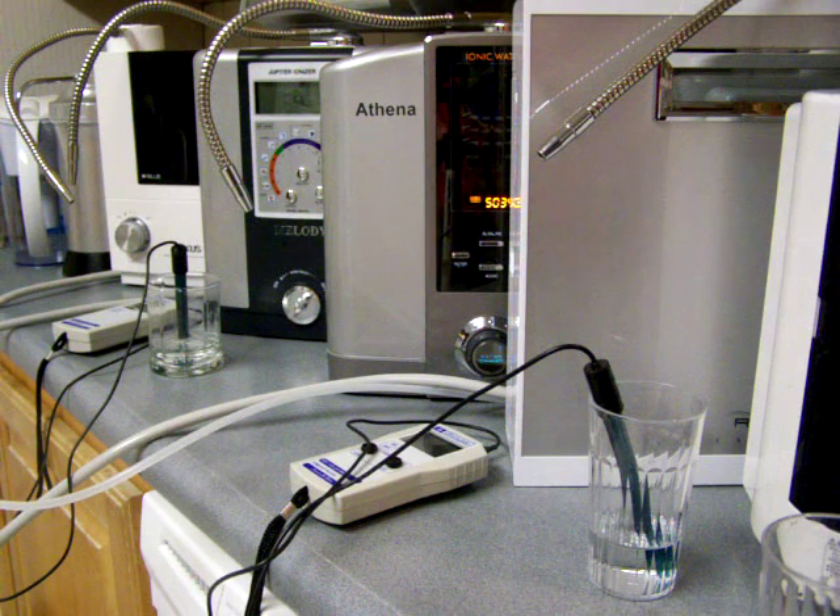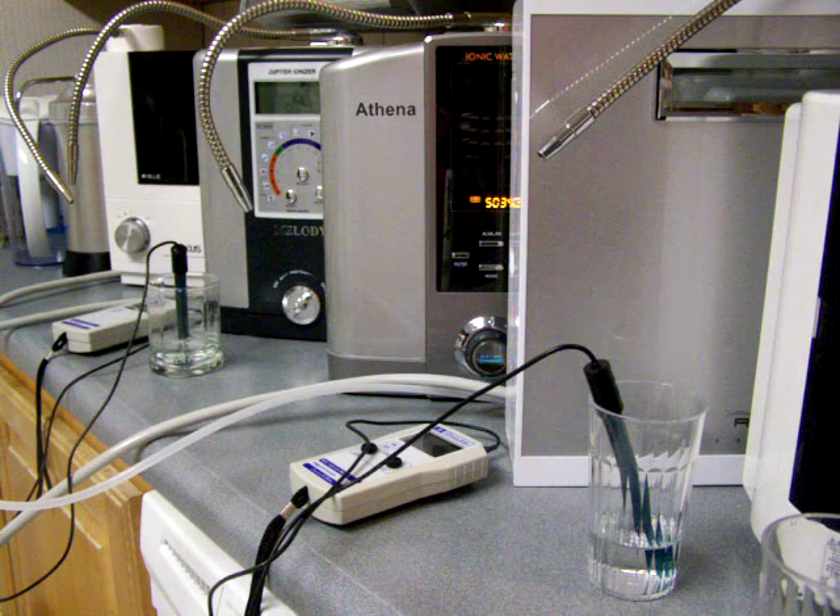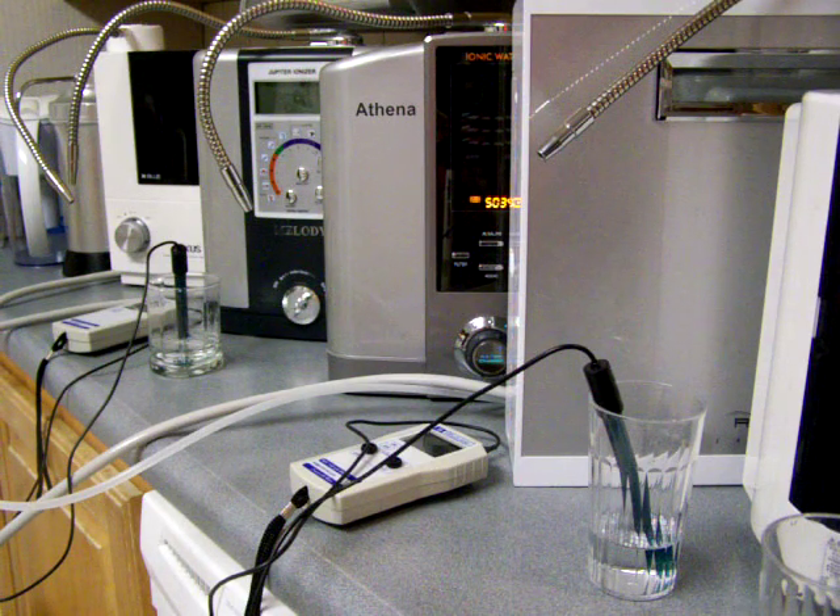I'm going to do a pretty comprehensive comparison between five different electric ionizers, two portable ionizers, and the Alkastream, so we'll get a chance to see all these different things.